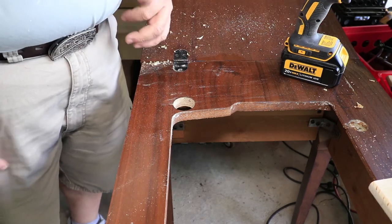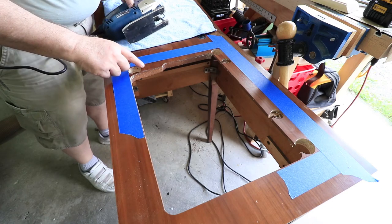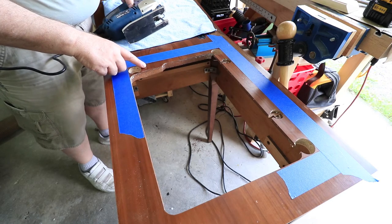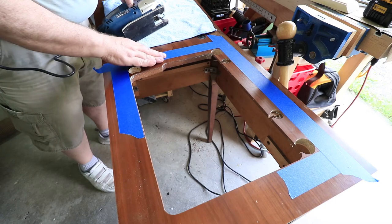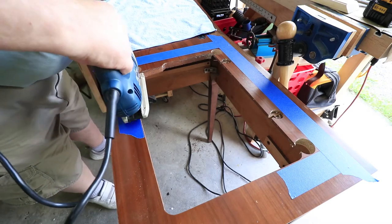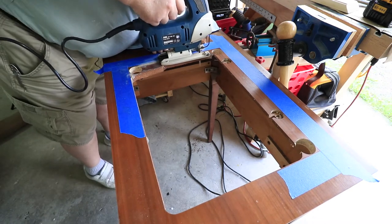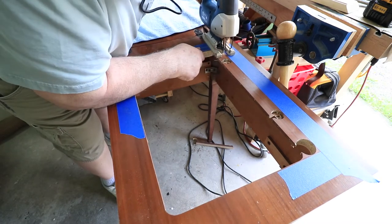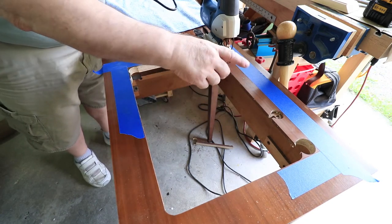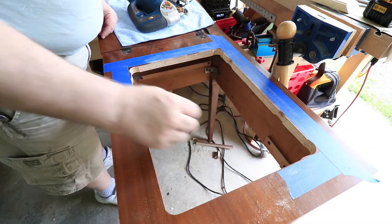I've taped off these edges where I'm going to cut along the mark lines. I'm going to cut a little bit off from the mark lines — not right up to them — that'll leave a little bit I can clean up with the router later. I put down blue tape to protect the finish from the foot of the jigsaw. I've got all these pieces roughly cut out, so now I can take the tape off.